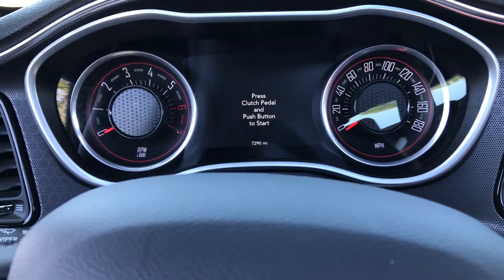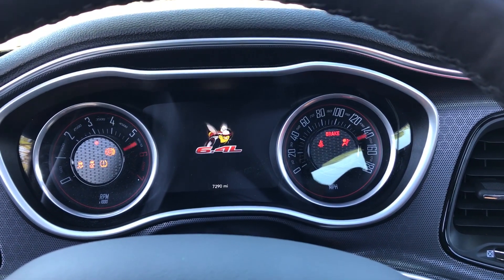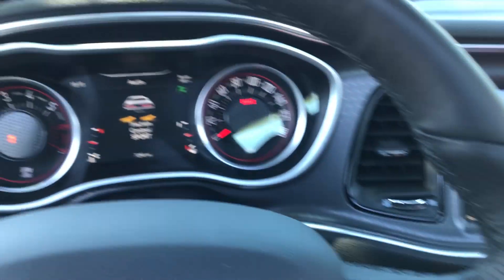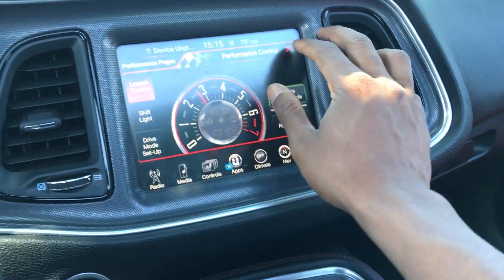SRT pages are officially gone. I got the Scat Pack Bumblebee back. And we can't forget sport mode — as soon as I hit the button, it's beautiful. I still got the performance pages, they're just...